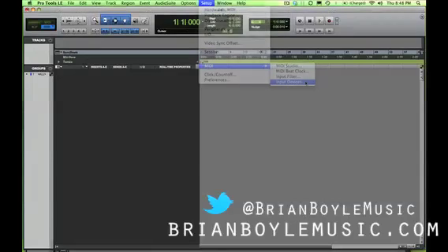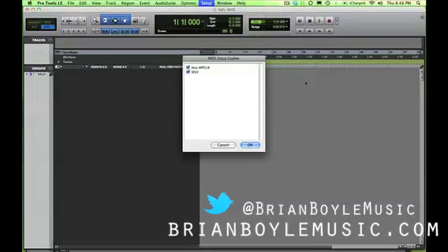Finally, we go to Input Devices. This shows all of your listed devices that are available. If, for example, you wanted to turn off the drum machine — say somebody was banging on it and you didn't want that in the recording — you could go ahead and turn that off, and then just play whatever you wanted on the SP2X, and only that would be recorded as far as MIDI goes.